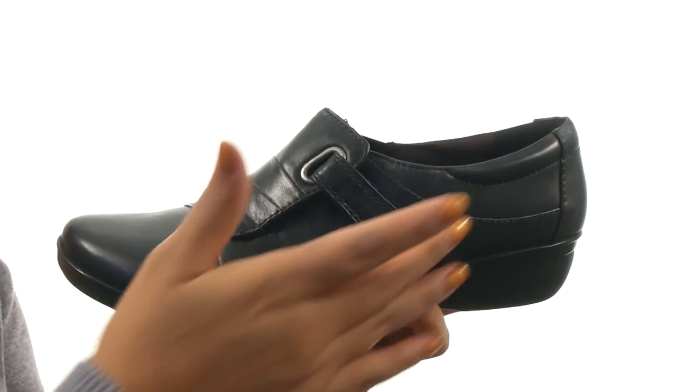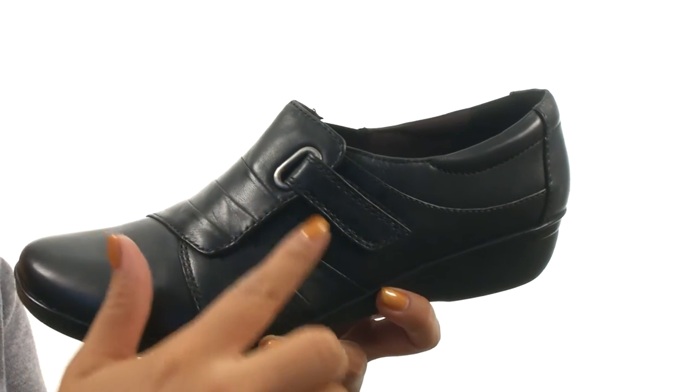Here we have a nice leather upper with pleated details for added style. There's a hook and loop closure and goring on the side for a comfortable fit.